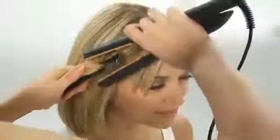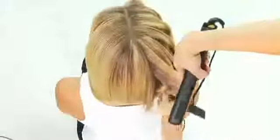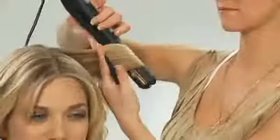Taking sections, Harmony runs the flat iron halfway down the length, then curves the iron from the mid-length to the end to create soft movement. She works in sections from one side of the head around the back to the other side, being sure to reverse the direction of the curl for balanced shape. The thermal reconstructing properties of Liss Ardant ensure that the hair is protected from, and in fact strengthened by, the heat of the flat iron.